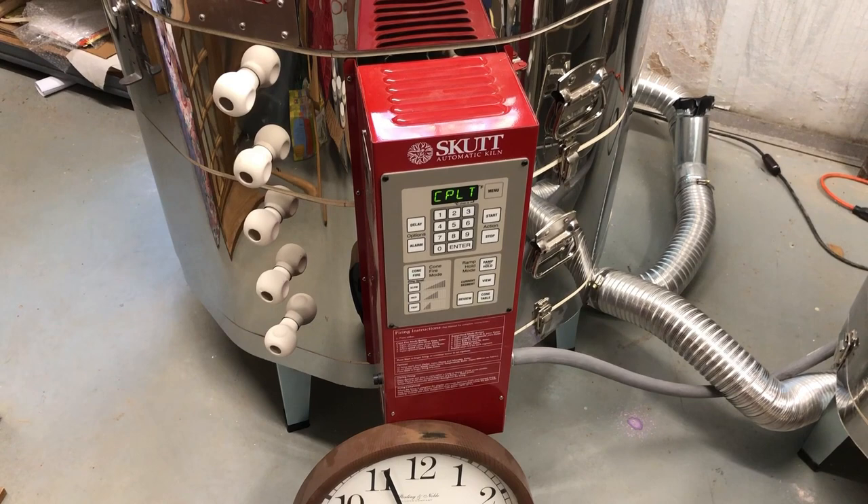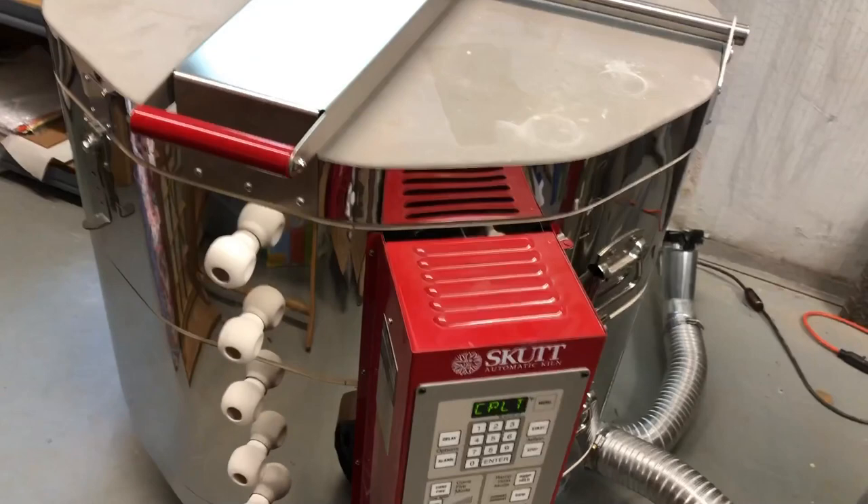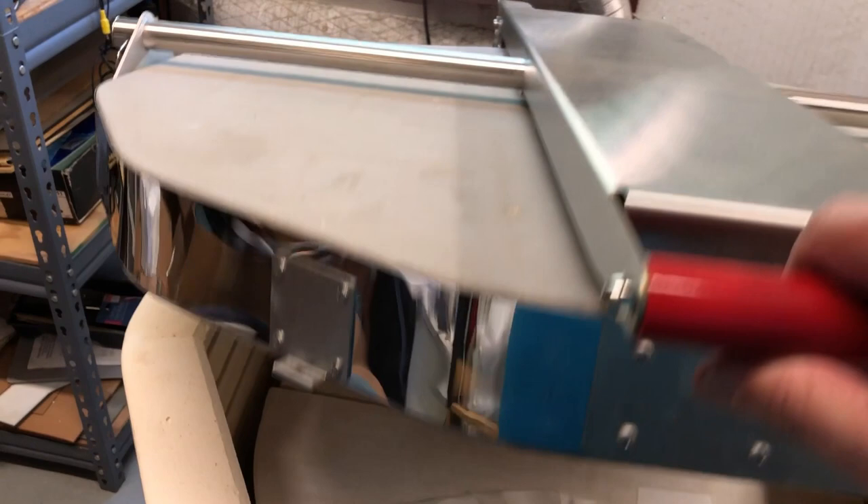It's almost six o'clock, time to open up Big Sister and see what's happening inside. Let me raise the lid slowly but surely.